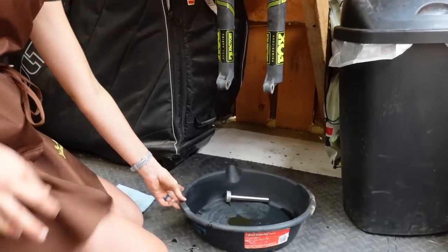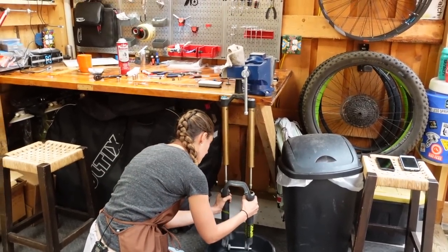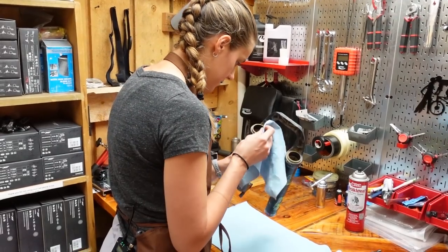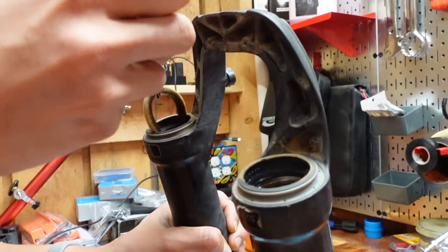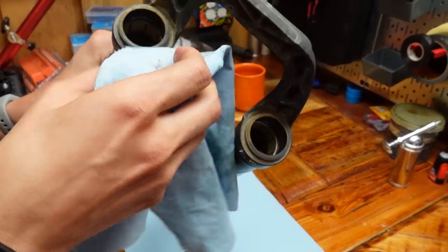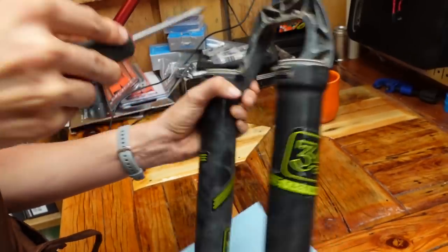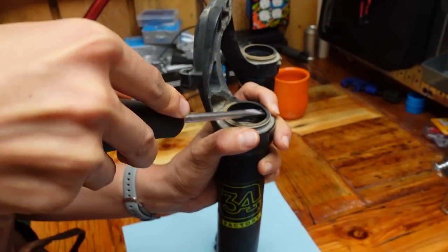Now pull off the lowers — make sure you're pulling straight down until you clear both stanchions. Let's move up onto the table. It's fairly dirty in there. Pull the o-rings out — those are looking pretty dirty. And then these are the seals — also look pretty dirty. But we're replacing them, so don't worry about cleaning them.